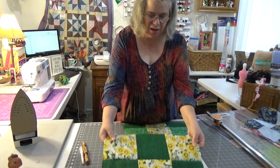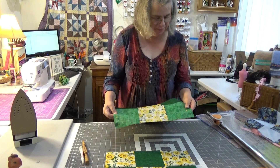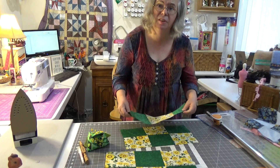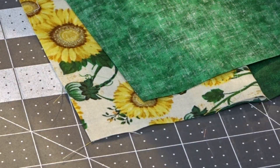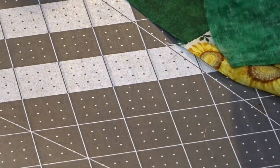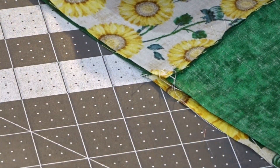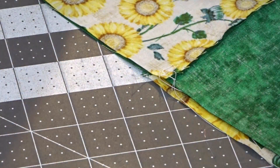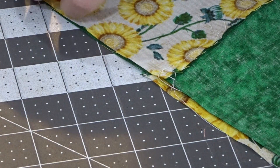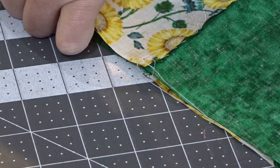So what I've got — I've got some yellow sunflowers and a plain green and I'm making some nine patches. I've already got part of this done. I want to lay this down and try to nest the seams — really trying to just nest them in, nestle them, butt them, jut them — trying to think of all the synonyms that I can.